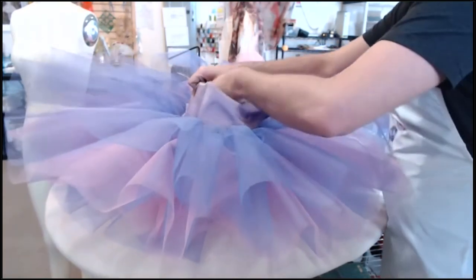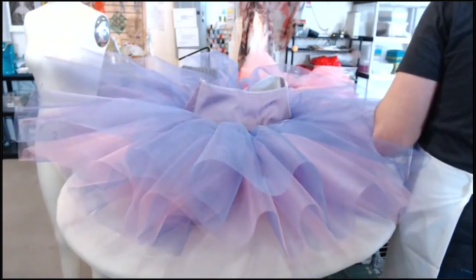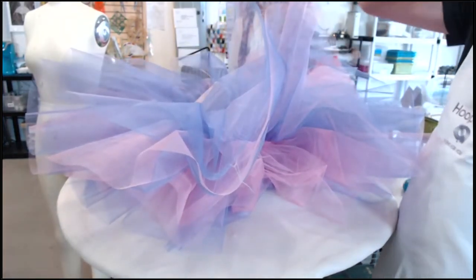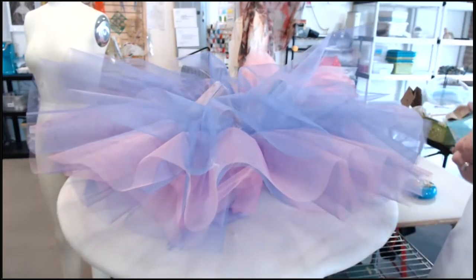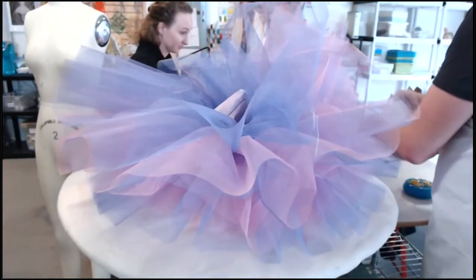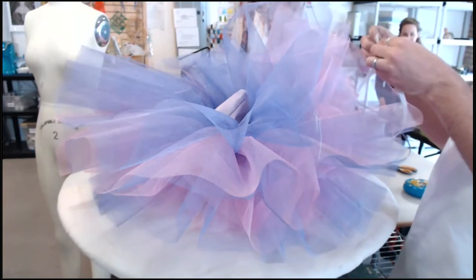We don't want to stretch the tutu out larger than the hoop wants to allow. We'll just use some half-inch elastic to secure things for now. Then we're going to lift everything up to get to our hoop casing. There are a whole bunch of different ways to do hoop casings and I'll explain those different things at the table when this is done. I'll also send everybody a handout on that.